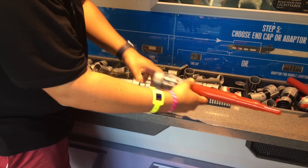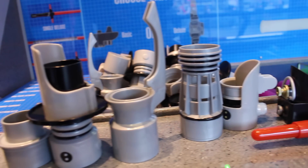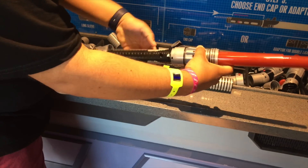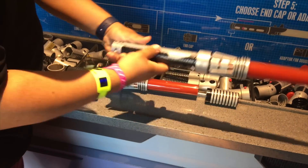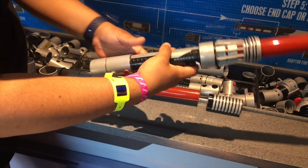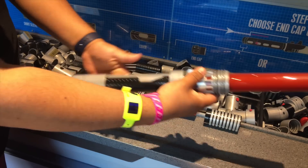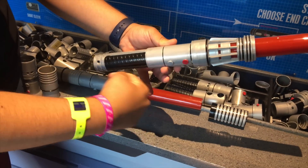First thing we're going to start off with is going to be a red blade. We're going to attach it to this specific emitter — it is a very specific emitter — and that screws on right at the top. Next, our piece is going to be this long gray piece, and notice there's a red and a gray button. The red button goes towards the top, and you're going to slide that all the way up, because if you put it on the other way it doesn't quite match.